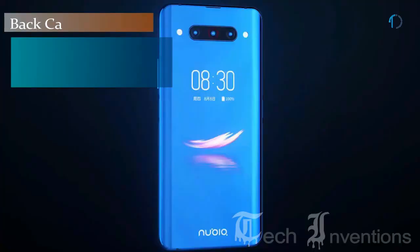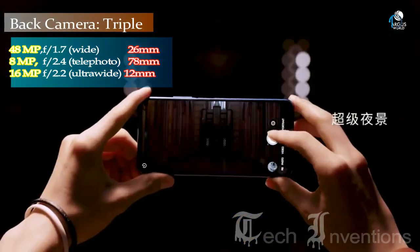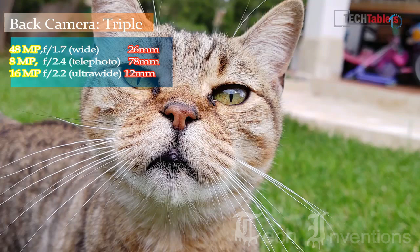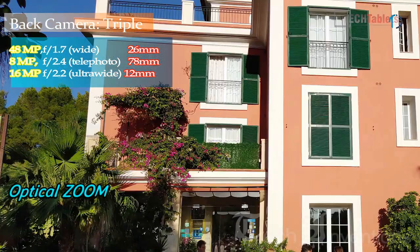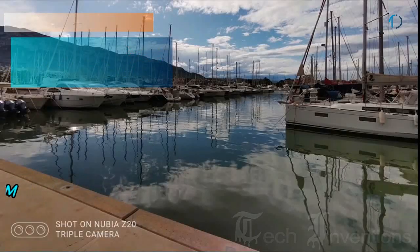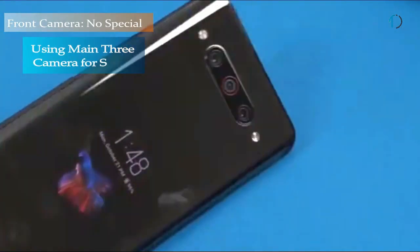The Nubia Z20 has a triple camera setup on the rear: a 26mm wide 48-megapixel main shooter with f/1.7 aperture, an 8-megapixel telephoto lens with f/2.4 aperture and 3x optical zoom, and a 12mm 16-megapixel ultra-wide sensor with f/2.2 aperture.